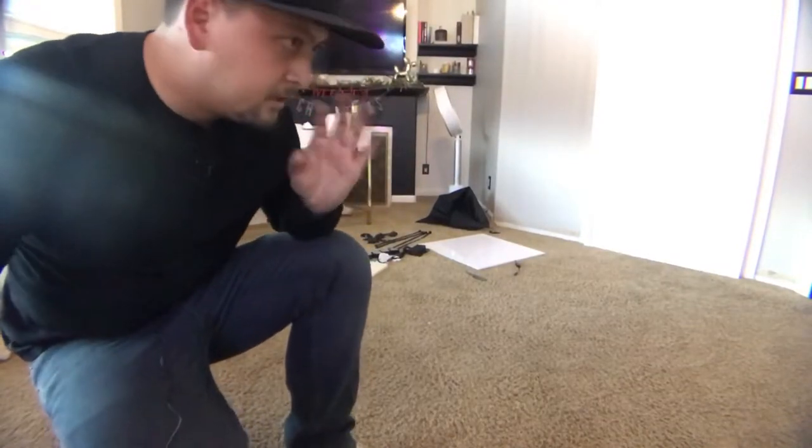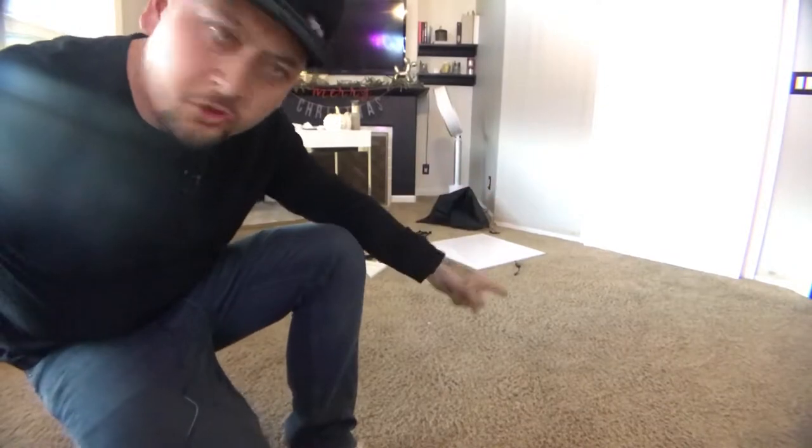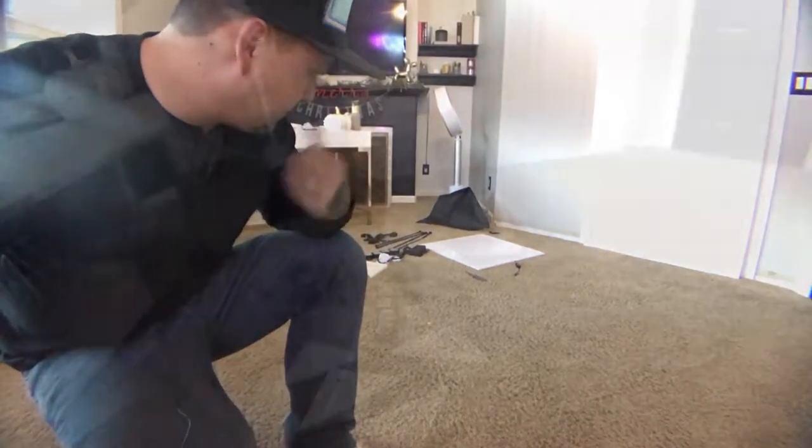Oh my god guys, that's a lot of stuff — tons of plastic, tons of everything, each in its individual piece. I also wanted to show you guys that I was able to get a few mini softboxes, little socks that go over the LED lights, and those are in there as well.